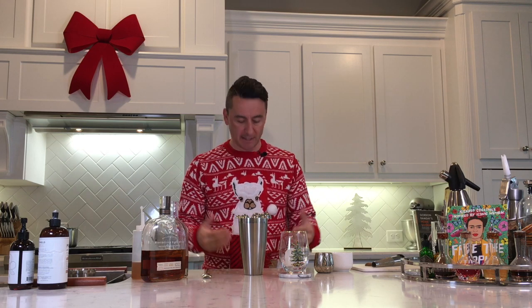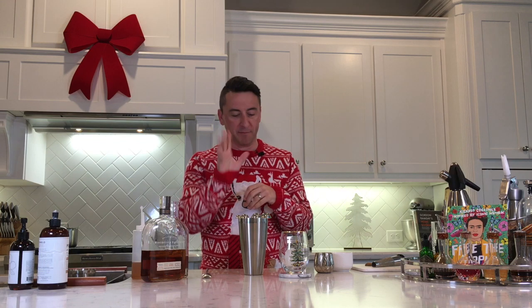Today we're going to be making my eggnog. To me, nothing really says Christmas like a batch of my eggnog — and obviously a sweater with the Christmas logo on it, and of course the birth of Christ. Those three things are pretty synonymous with Christmas, although not usually ranked in that order. Anyway, let's get on to making my eggnog, which is absolutely delicious.